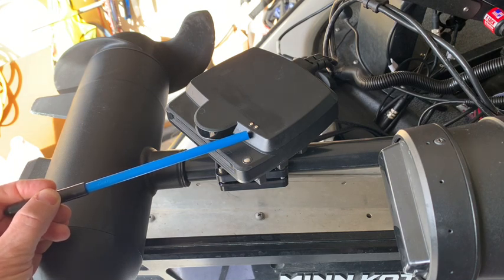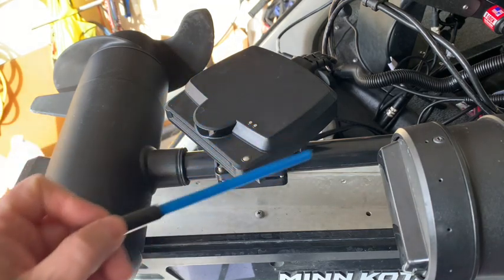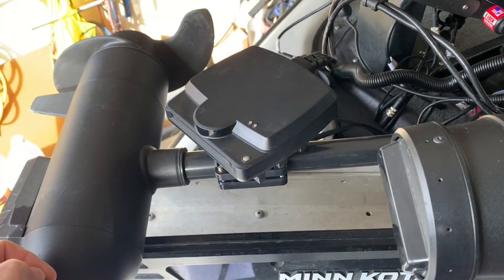I am going to show you how to practice and dial in MegaLive in simulation mode. Please remember, there are no magical settings with MegaLive or any other form of sonar. It is going to vary day to day and body of water to body of water, and even sometimes within a given day. So don't rely on that set it and forget it mentality.